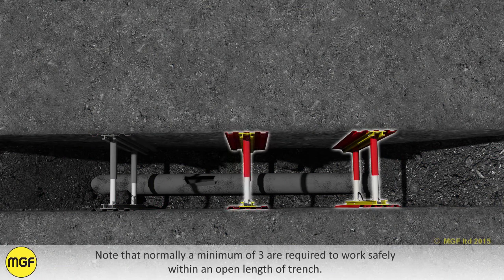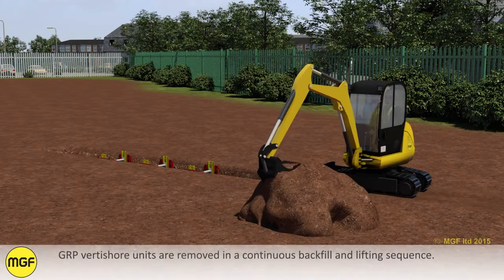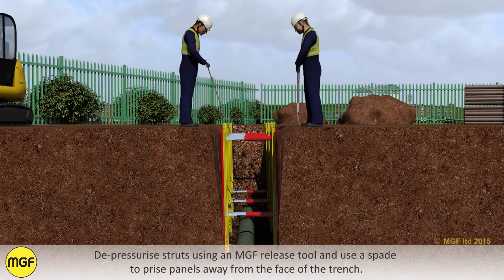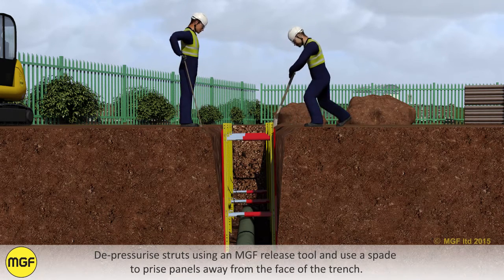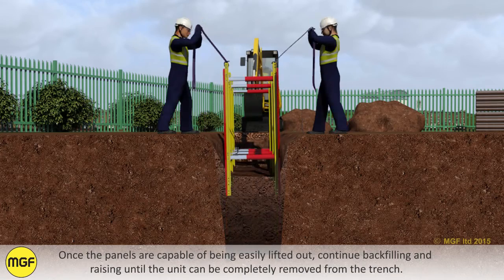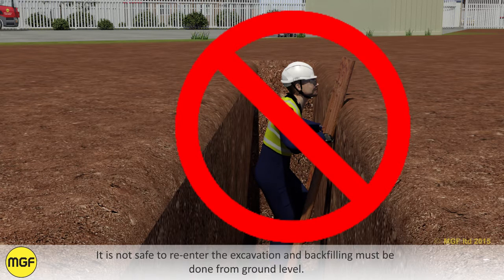Note that normally a minimum of 3 units are required to work safely within an open length of trench. GRP Vertishore units are removed in a continuous backfill and lifting sequence. Depressurize the struts using an MGF release tool and use a spade to prise panels away from the face of the trench. Once the panels are capable of being easily lifted out, continue backfilling and raising until the unit can be completely removed from the trench. It is not safe to re-enter the excavation and backfilling must be done from ground level.